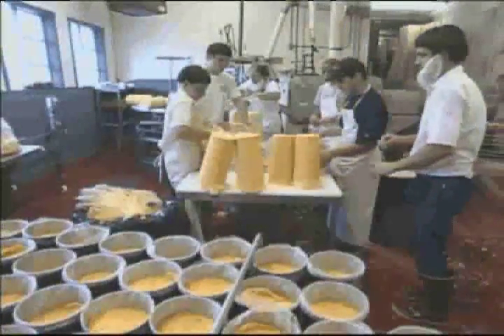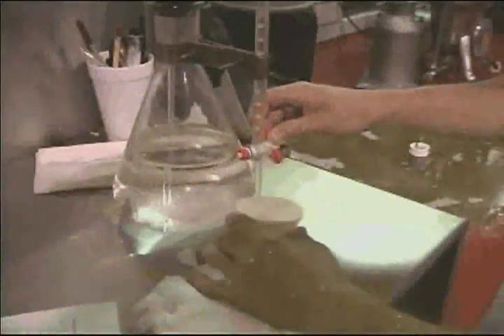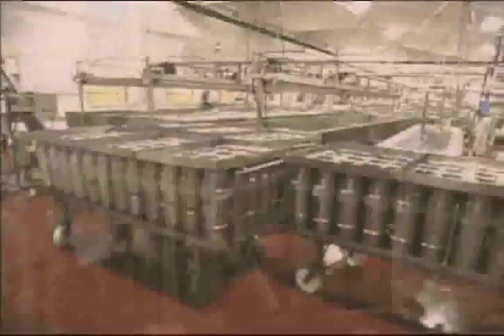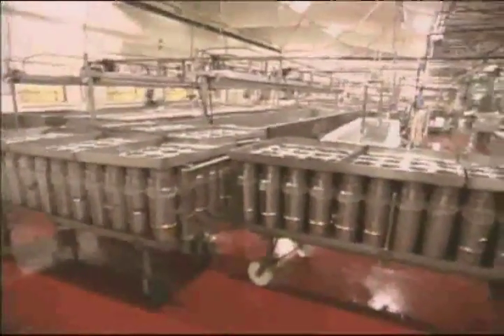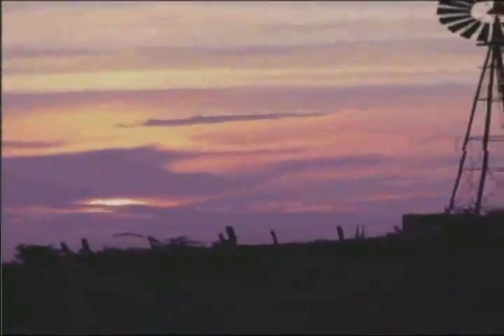Bunker Hill Cheese has retained the original quality of their workmanship and individual input and care even though the business has evolved from cottage industries to modern facilities. The cheese they make maintains the same old-fashioned flavor as the misty morning in the time-standing still countryside of Holmes County.